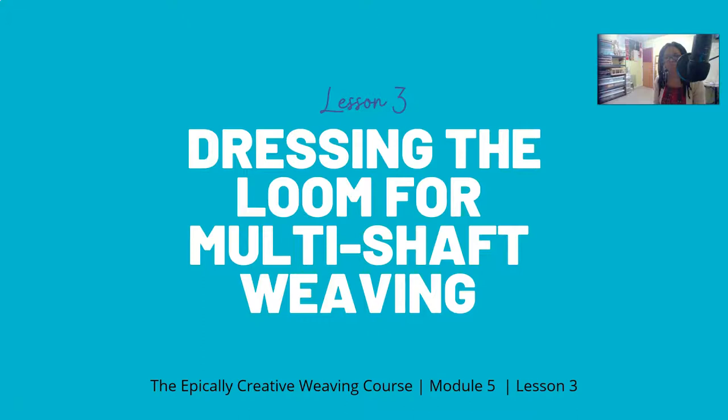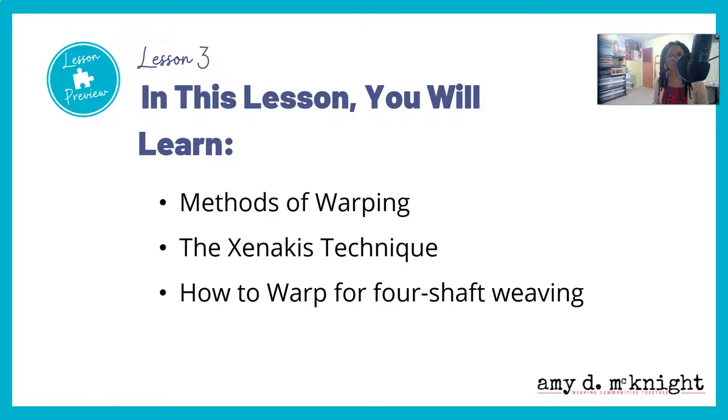Alrighty y'all, we are in lesson three. This is dressing the loom for multi-shaft weaving. This is the Epically Creative Weaving Course, module five, and I am Amy D. McKnight.